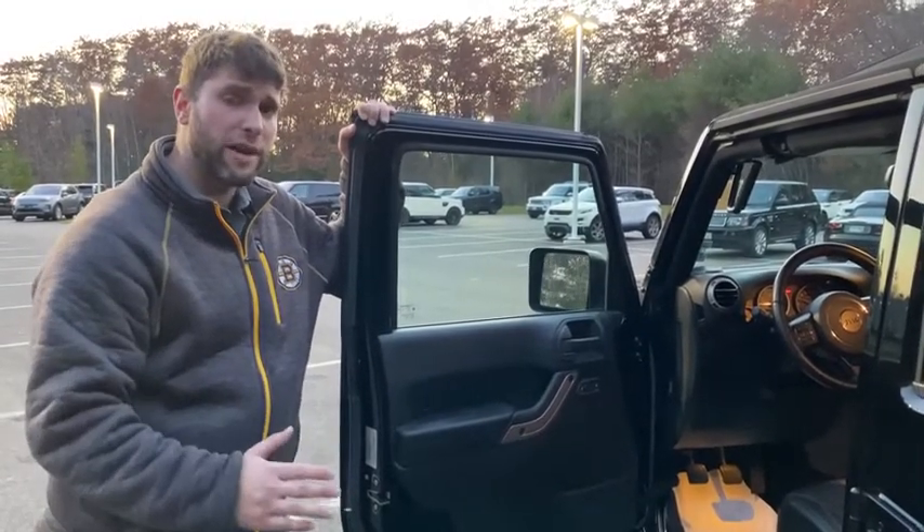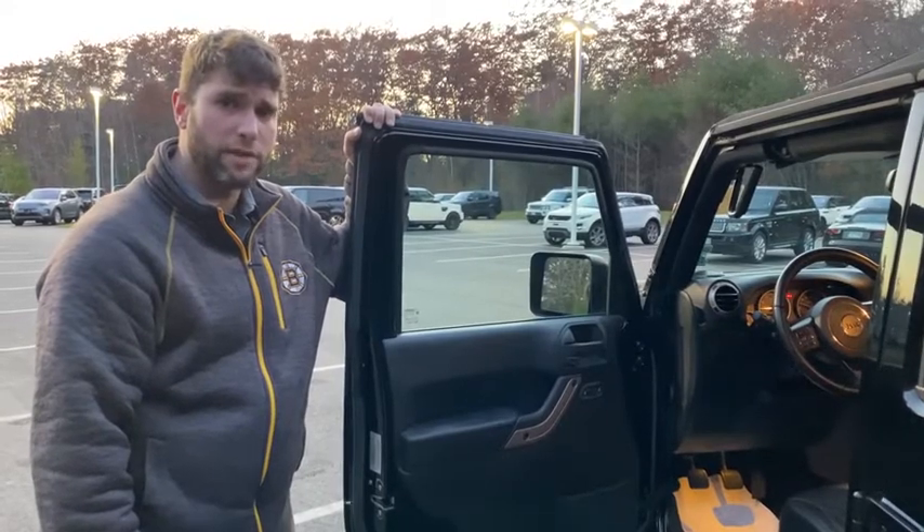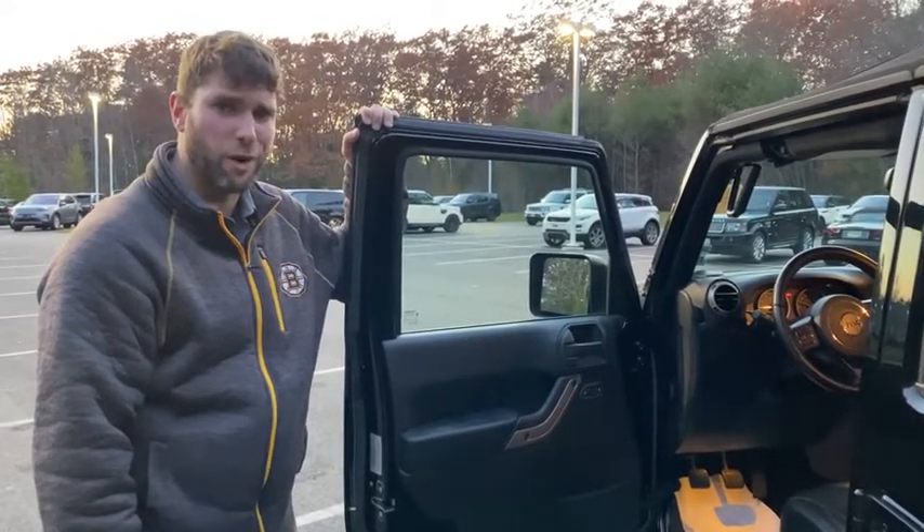If you have any questions about this vehicle or any others that we have on our lot, feel free to come in or give us a call and ask me. My name is Jordan. I hope you have a wonderful rest of your day.